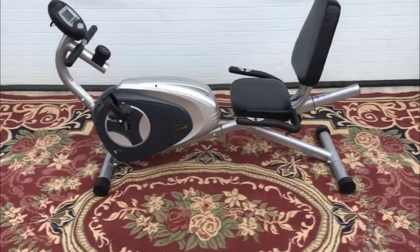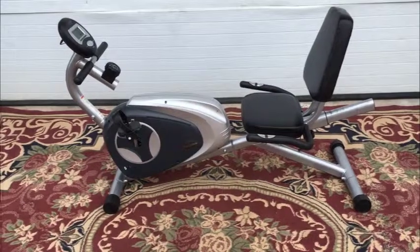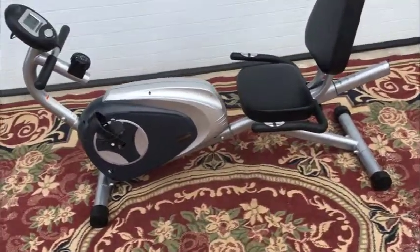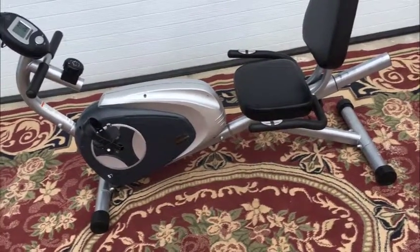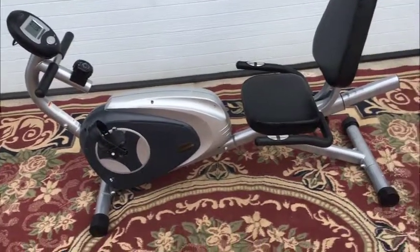My fantastic Free Spirit 574 recumbent exercise bike — let's go through it. It came from an estate, we don't need it. It's in fantastic condition, and if you're looking for a recumbent bike to help you get your fitness back — a lot of people buy these because they've had knee surgery or want to rehab — this is the one.